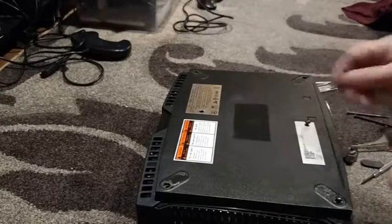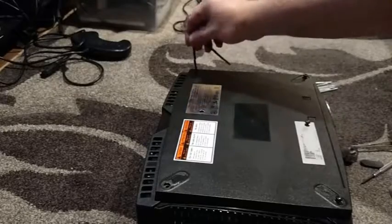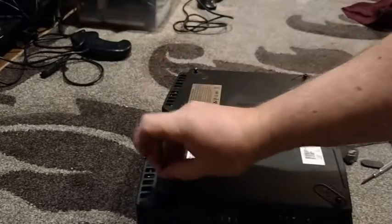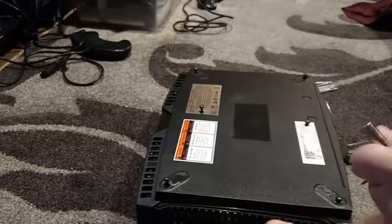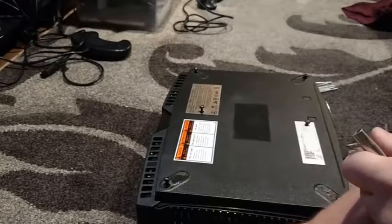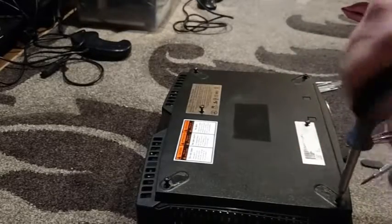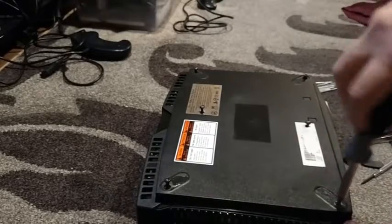One, two, three, four, five, and six. Once again, change out bits — go back to the CRVT20 star bit and tighten these down.